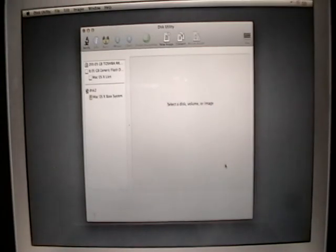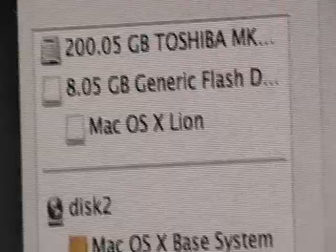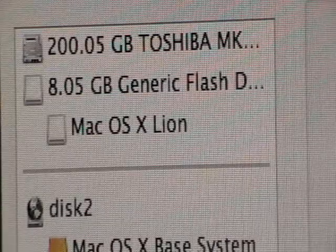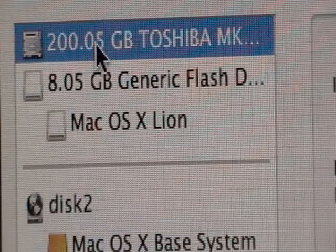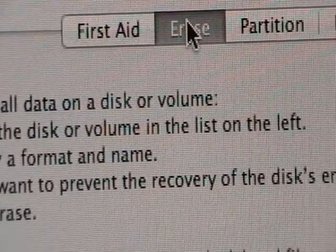And hey, look at that — there it is. There's the 200 gigabyte Toshiba. We got lucky right there. This is normally what you will see. If you see this, you only need to take one step, and that is to click on it and then erase.